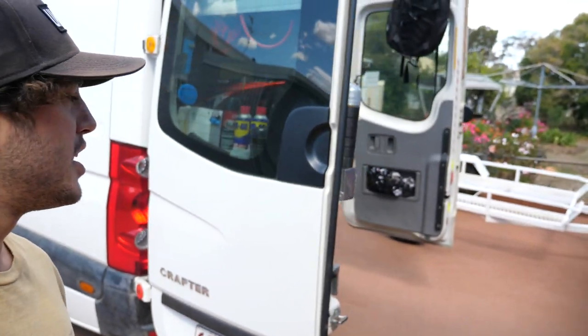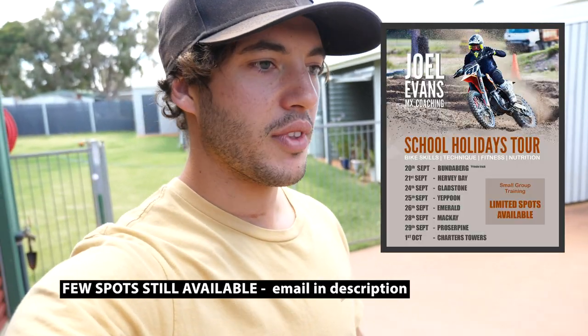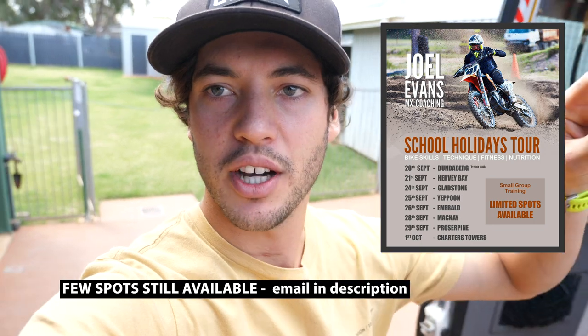Hey guys, we're getting ready to take off up north, make sure we've got everything. We are doing a two week school holidays coaching tour, heading up the tracks just slowly working our way up north Queensland.